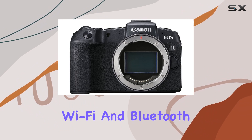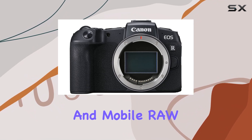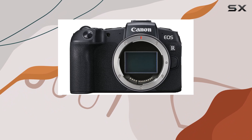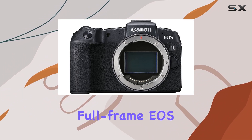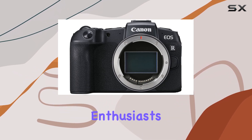The built-in Wi-Fi and Bluetooth technology add a layer of convenience, allowing for easy connectivity and mobile RAW workflow support through the Digital Photo Professional Express. In conclusion, the EOS RP stands out as the lightest and smallest full-frame EOS camera, offering an impressive set of features for both photography and videography enthusiasts.